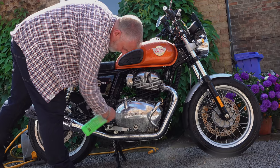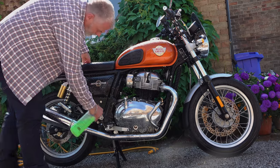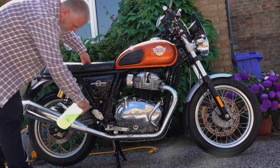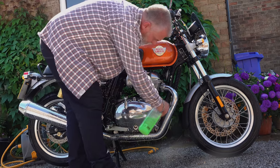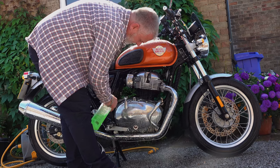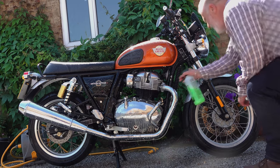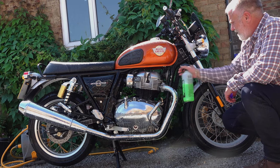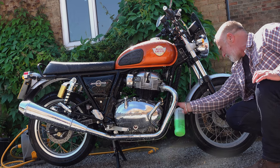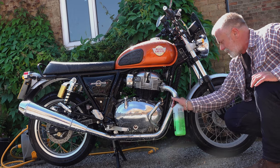Motorcycle cleaning and general maintenance of paintwork and component surfaces has always been a bit of a pet subject of mine. Lessons learned in the trade as a younger man — I believe it's all good sound advice that, if followed religiously, will allow you to slow down that cosmetic aging process that all vehicles go through. Just like running a car, motorcycles are expensive things to run, and if you're not careful, the tools of the trade needed for keeping a motorcycle clean and protected can easily run into hundreds of pounds.